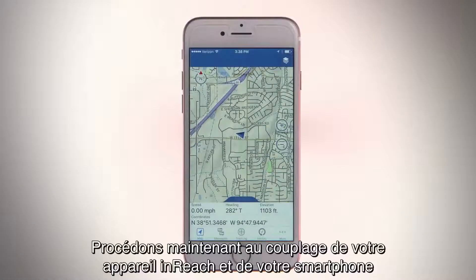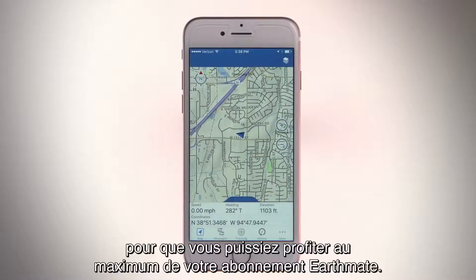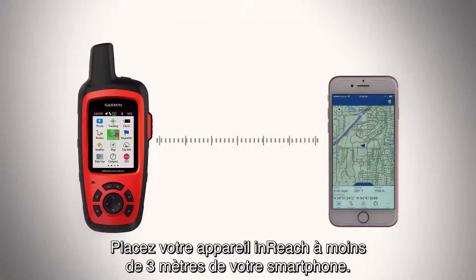Let's pair your inReach device with your smartphone so you can get the most out of your EarthMate subscription. Make sure your inReach device is within 3 meters or 10 feet of your phone.